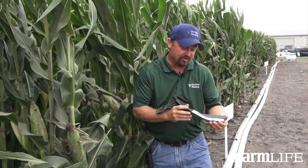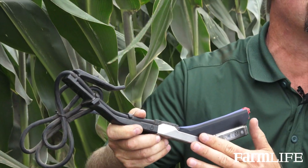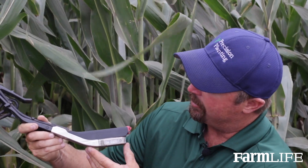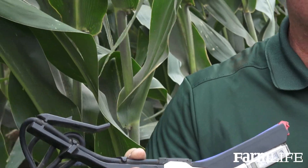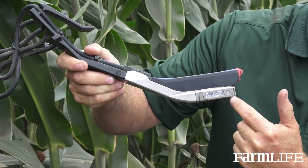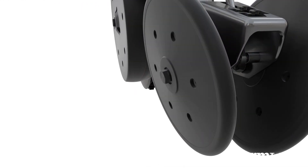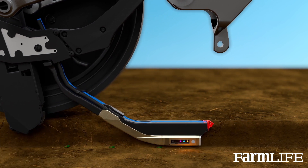This is some exciting technology that we have at Precision Planting. One farmer may look at this and say, well, that's just a Keaton seed firmer that we've used for a lot of different years — and it kind of looks that way at first. However, this new tool allows us to sense in the furrow as we're planting like we've never sensed before. This is a Keaton seed firmer, but we introduced sensing technology on the tail of this smart firmer that does a lot of things for us, giving us the ability to sense in the furrow as we drop seed in the trench and tell us about the environment around that seed.